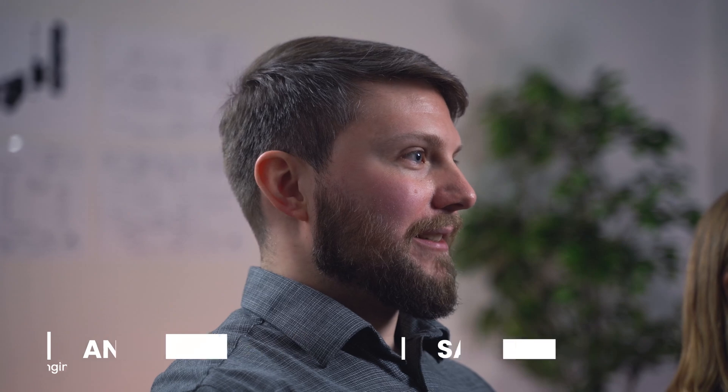My name is Sally and I work as Lead Engineer here at Eccentric. My name is Andreas and I work as a Product Design Engineer at Eccentric.